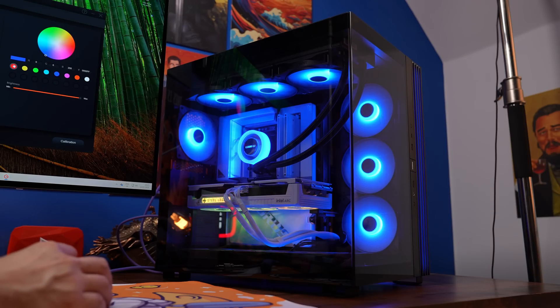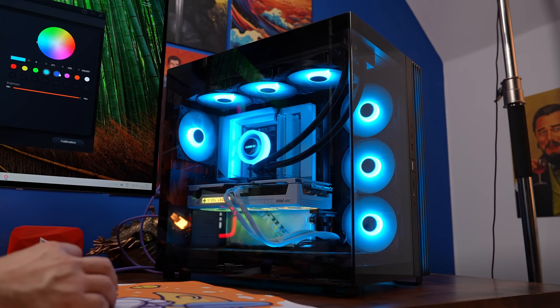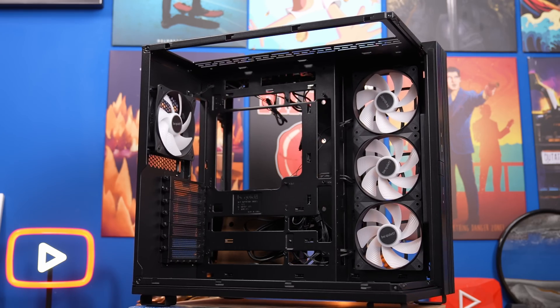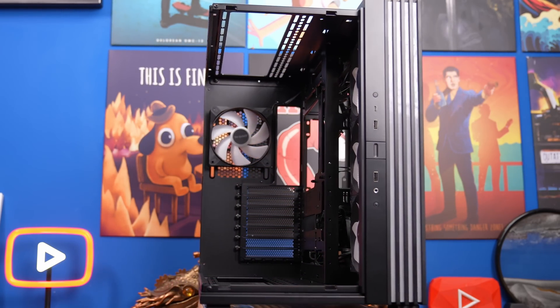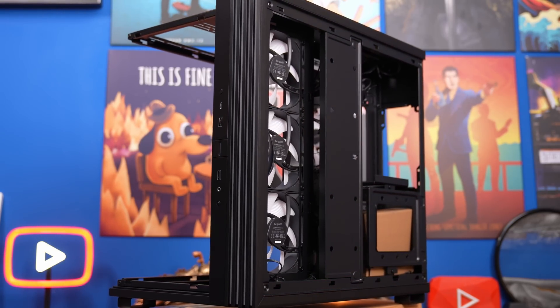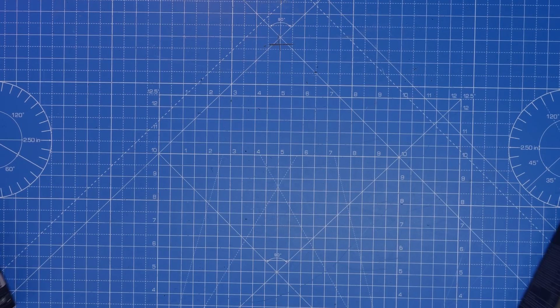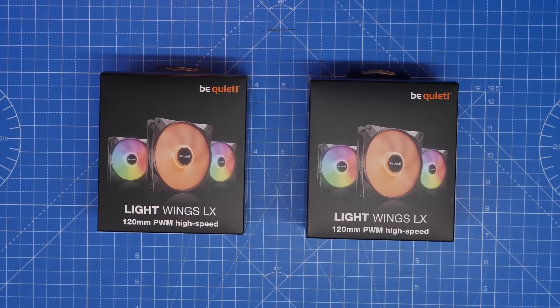I'm also going to show you how to control the RGB lighting with your motherboard software and how to make sure they run at a good speed so they're not overly loud. I'm using the Be Quiet case here as a demonstration, so if you've got them set up and wired in your case already, I'll show you some tips for that. I'm also going to show you how to wire them in separately, including putting extra fans on a radiator or just into the case.